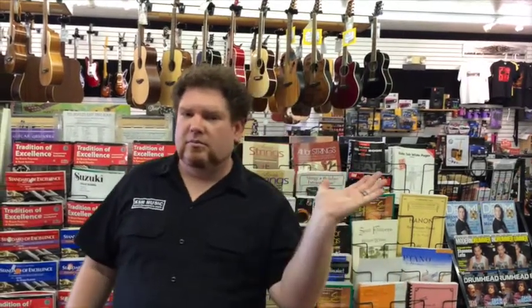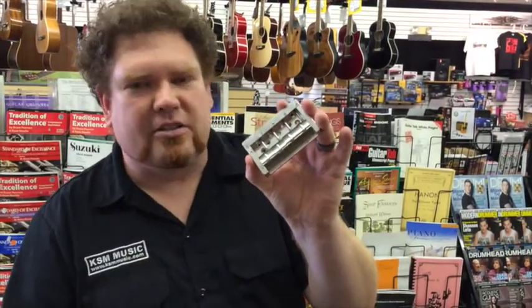Hey guys, it's Dallin down at KSM Music. I've got some really exciting news to share with you today. We finally got our awesome stock of nickel bridges in. Man, these things are so awesome, nice and shiny, brand new, hot off the press.